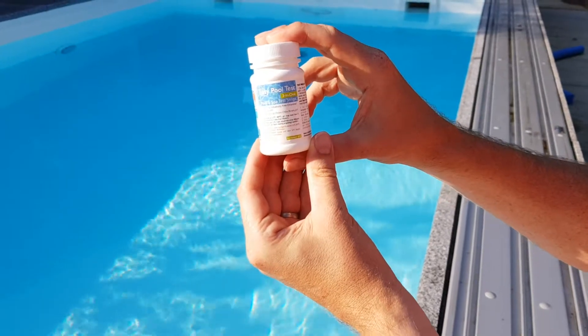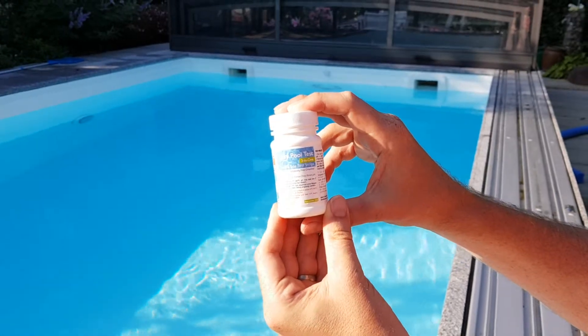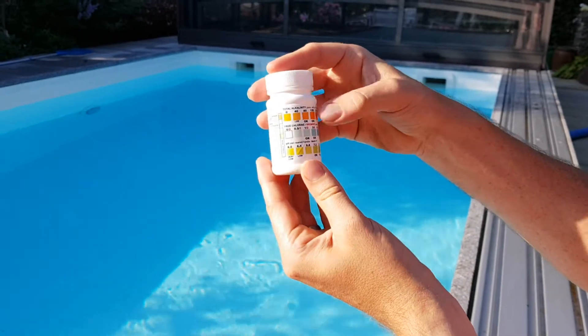This is John here from Simplex Health. I just want to quickly demonstrate how to use our Easy Pool Test 3-in-1. With these test strips you can test total alkalinity, free chlorine and pH.